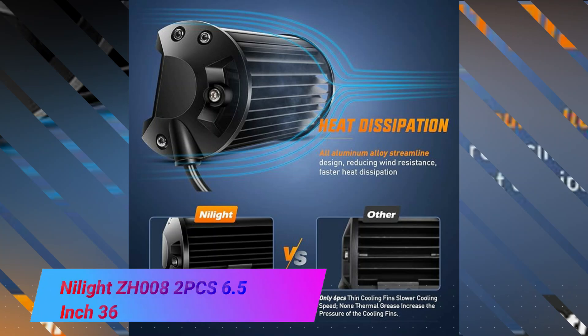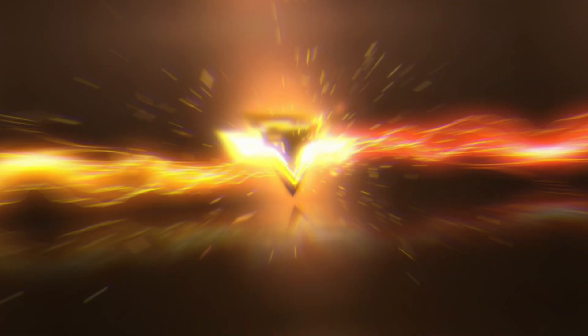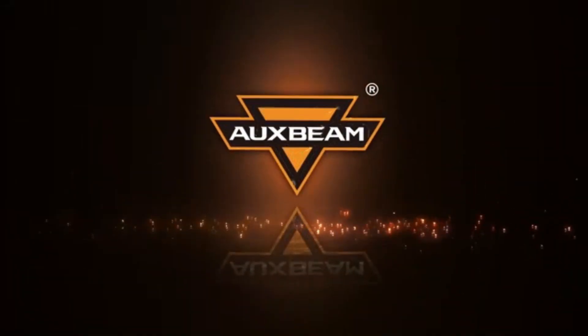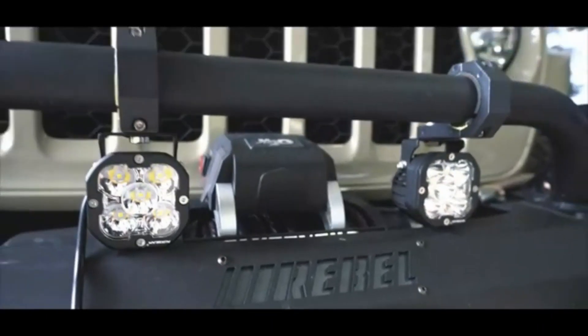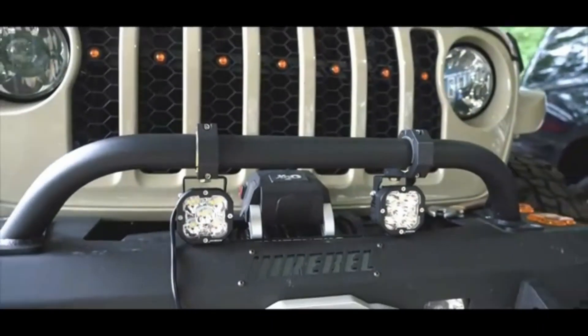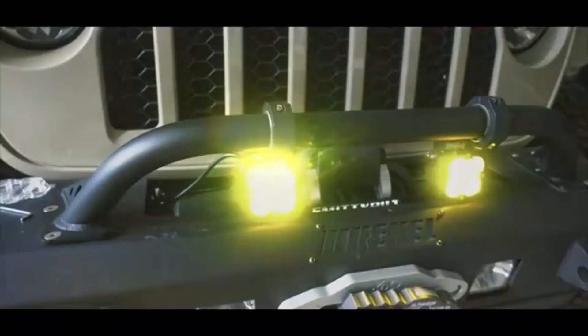The Nylite ZH-0082 PCS 6.5-inch 36W is a versatile and durable flood LED light bar that offers exceptional performance and reliability. With its compact design and high-quality materials, this product is a great addition to any vehicle or outdoor setup.